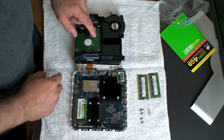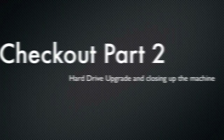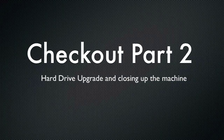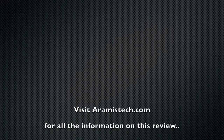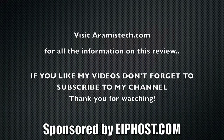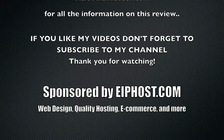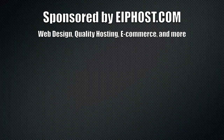Now we need to go ahead and upgrade the hard drive. Here I have my 320 gig drive right there, and here we go.